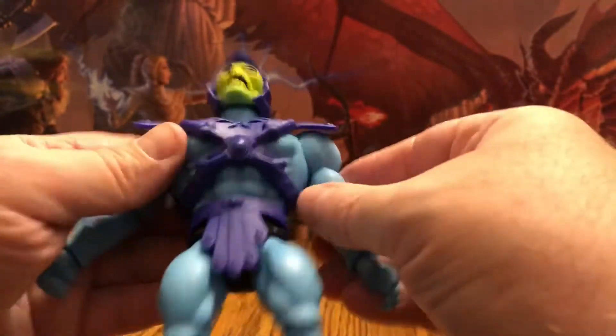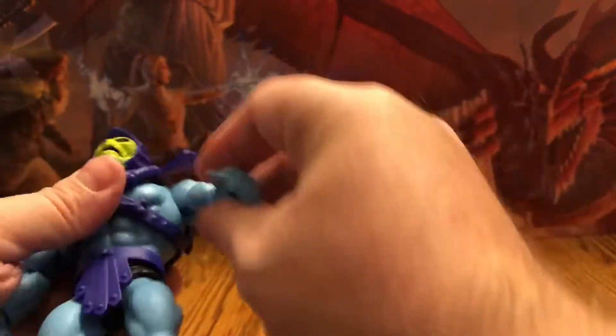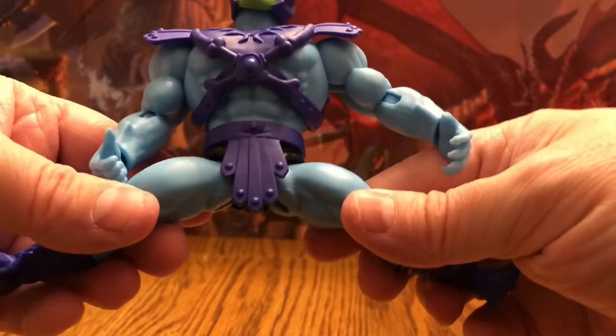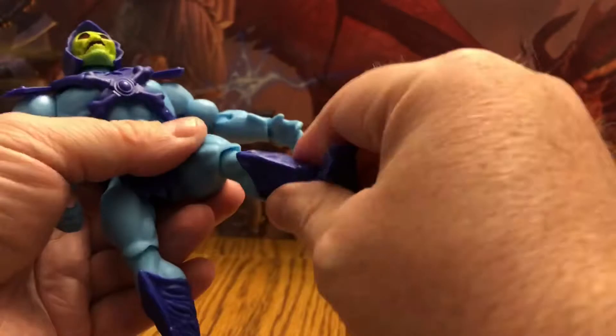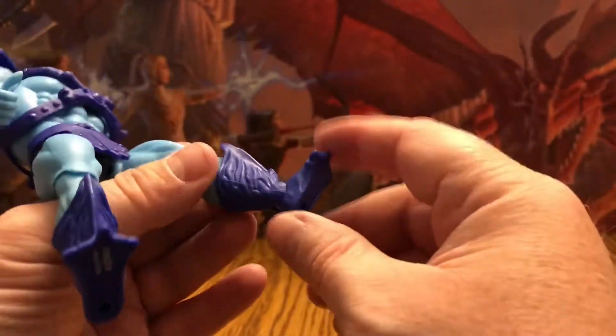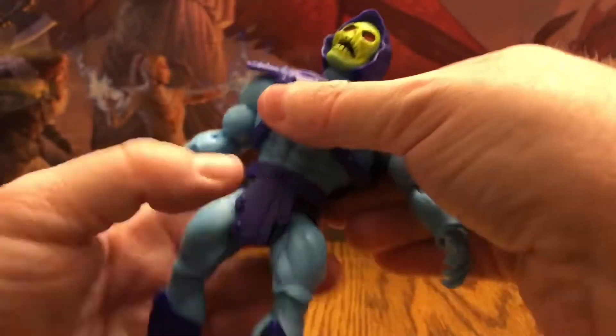His head is on a ball joint so it can turn, look up, down, left, and right — really good articulation in the head. His arms go out pretty far, which is not going to hinder anything. His arms can move up and down, swivel at the elbow, bend at the elbow, and bend and swivel at the wrist. He can turn at the waist. His legs can go out pretty far. He has a twist at the knee as well as bend at the knee, a twist at the boot cut, and ankle bend and articulation on a ball joint at the ankle. Lots of articulation for this guy.